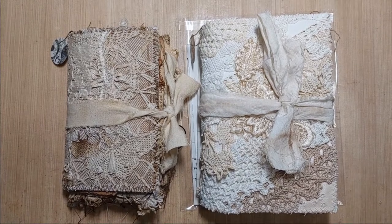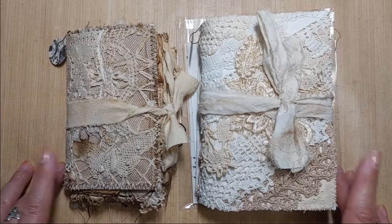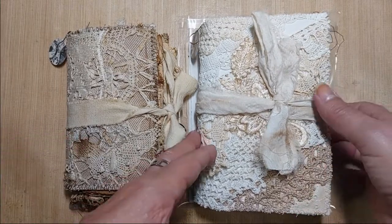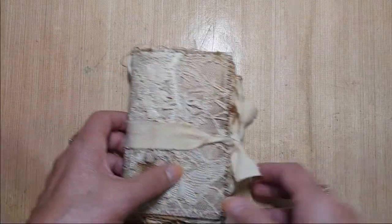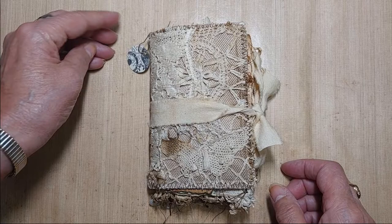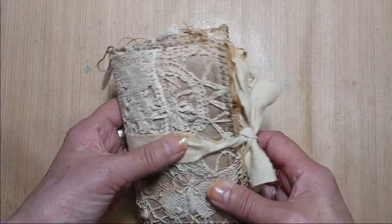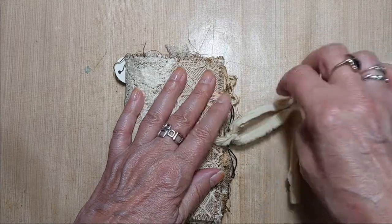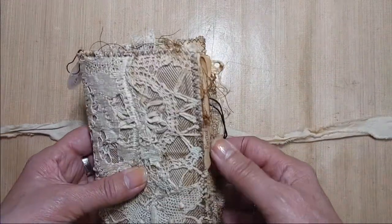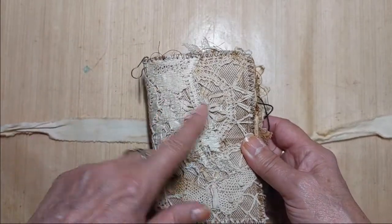Hi everyone, it's Donna here and I am back again with two more journals — two more smaller journals. I'll start with this one here, a little grungy journal. This one I'm calling Simone. I tried my best to do grungy — it's kind of hard for me — but this is my take on a grungy journal.